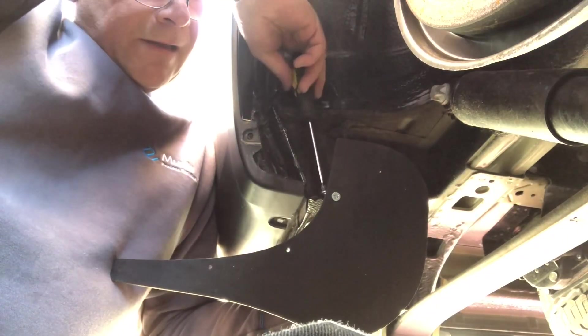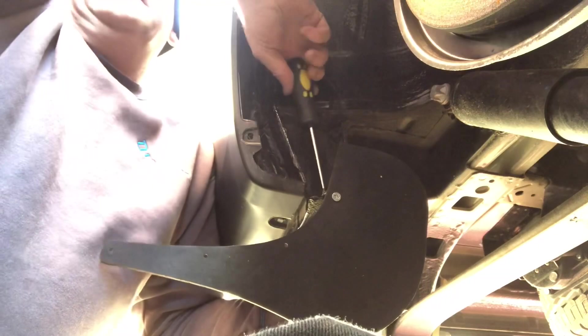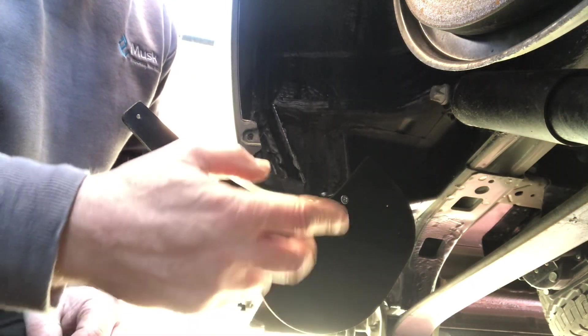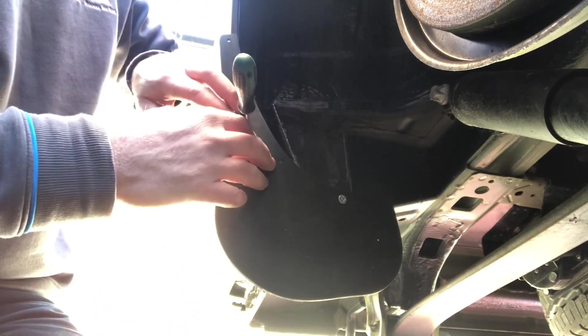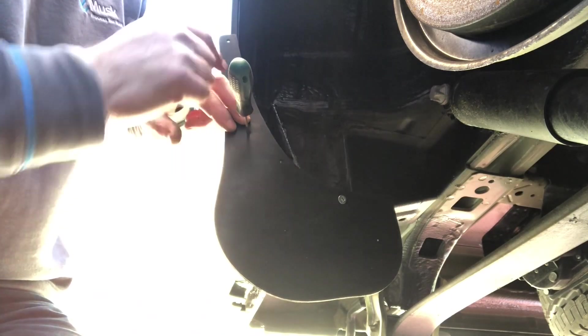Just going to screw that on now. I've marked where this hole is, where I took the clip out of. It's going to go in there like that with a bolt in it. I'll tighten this up once I'm in the final position.